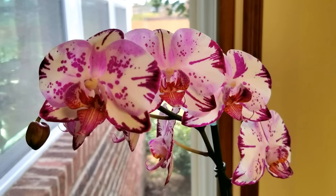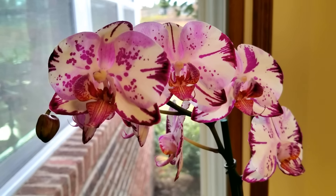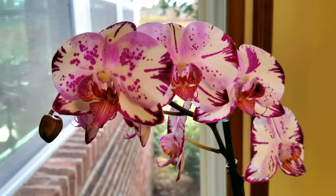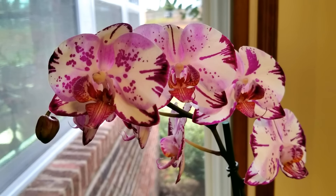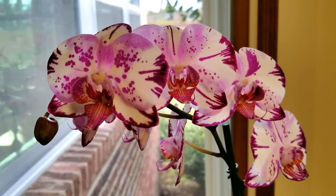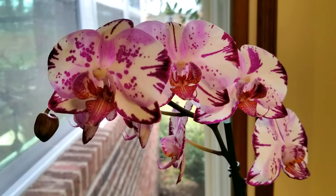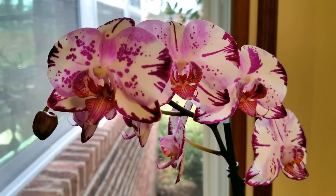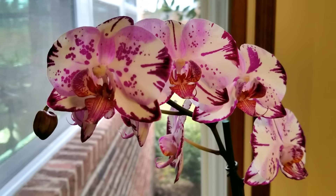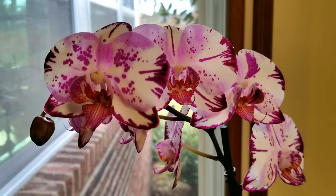Another question: did the buds blast on this beautiful harlequin orchid? No, they are blooming out beautifully — I'm happy to report. The extra precautions I took — I put it in a box and then placed a plastic bag over the spray of flowers and brought it home very carefully — and it is continuing to bloom out without any bud blast. So I'm very happy to report on this one. Such a beautiful fowl.